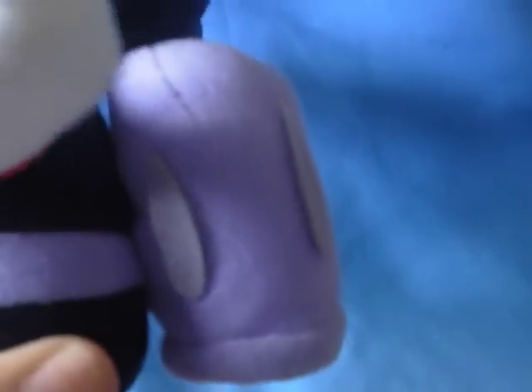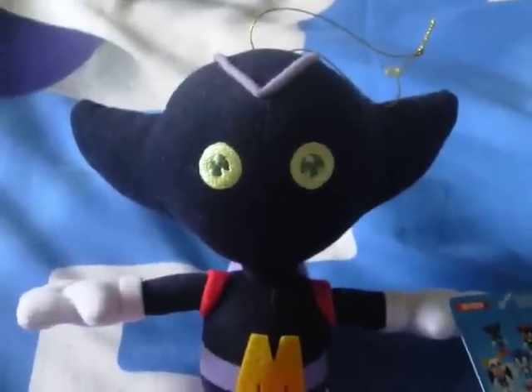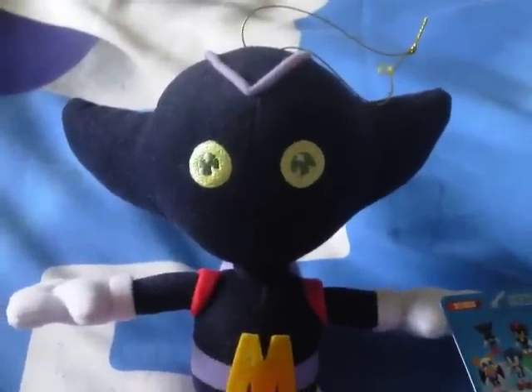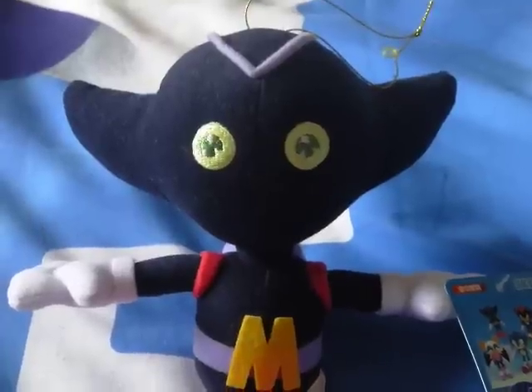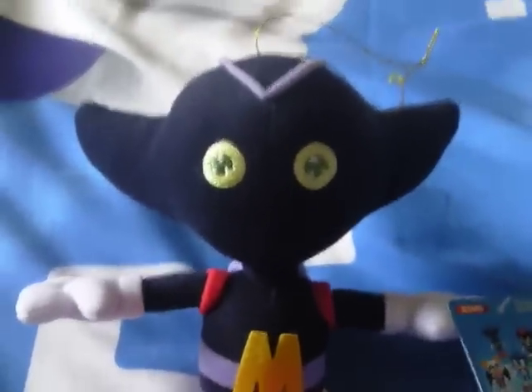So yeah, that's pretty much it for Bokun. He can be quite difficult sometimes to actually get him to sit in place, but that's pretty much it really. If you want to check out my channel, I've got plenty more plush review videos. Please feel free to comment or subscribe. Thanks for watching guys, and I'll see you soon.